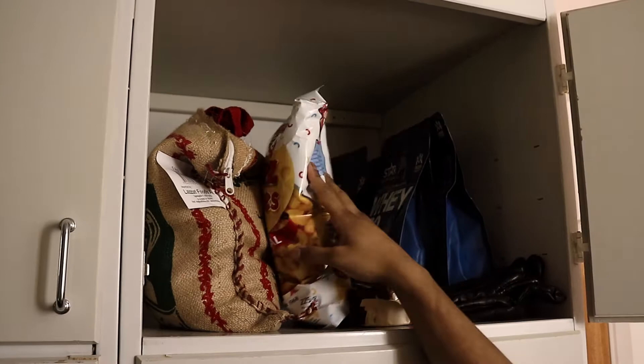Here I have some clothes of mine, and in here I have my jackets and some cleaning utilities at the bottom. And here I have some snacks, rice, and some protein powders.